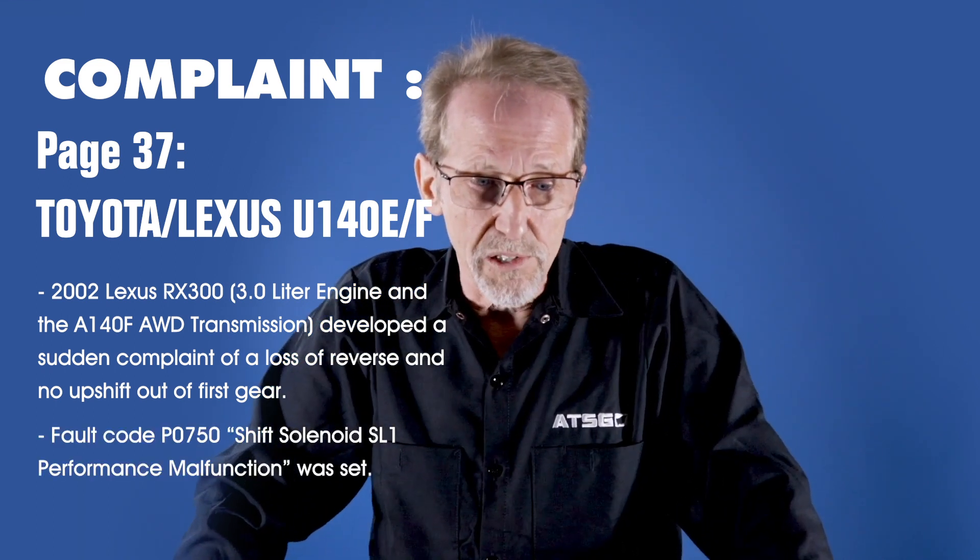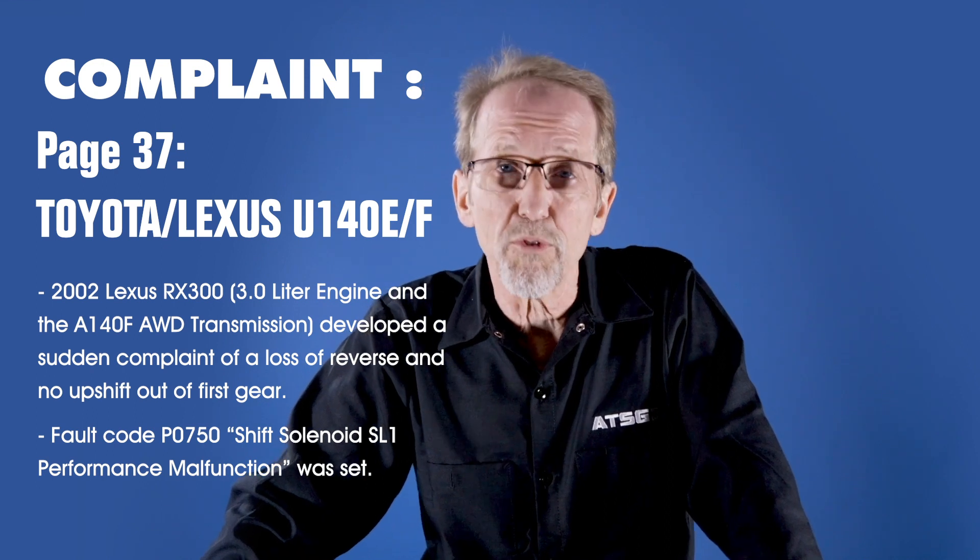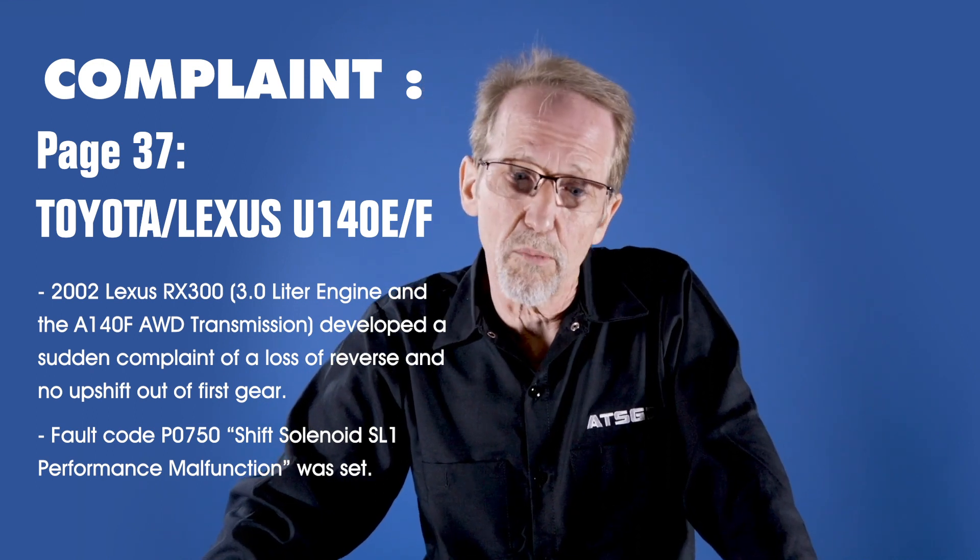So then they checked for codes. There was a check engine light on, and they had a fault code P0750, which is shift solenoid SL1 performance malfunction — not electrical malfunction.